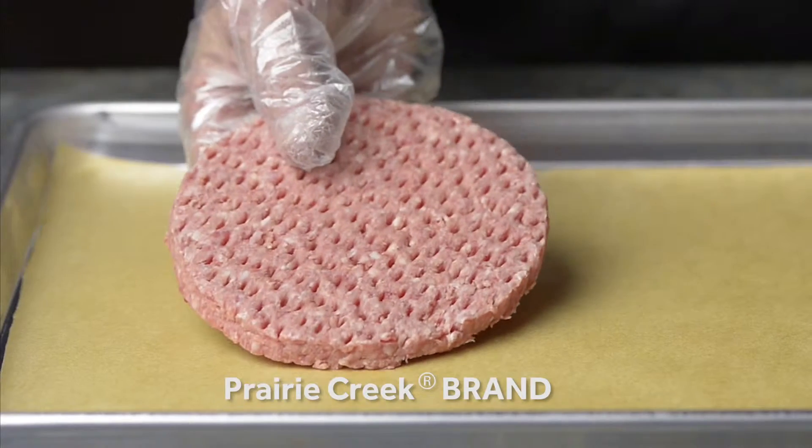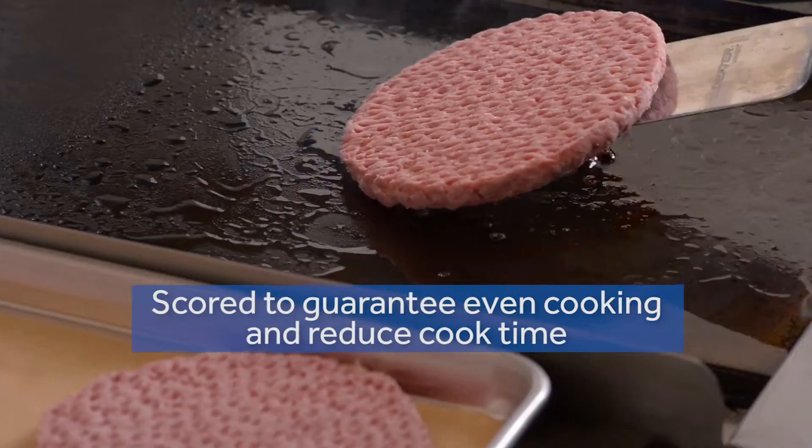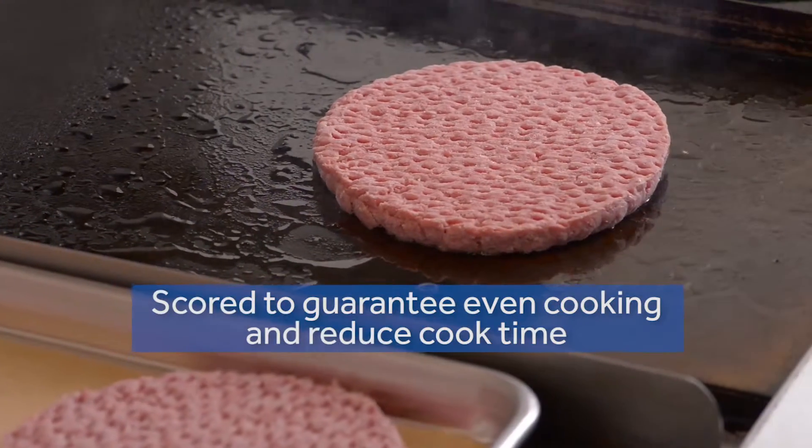Note that the Prairie Creek brand patties are scored on each side to guarantee even cooking and reduce cooking time, which will help deliver faster ticket times.